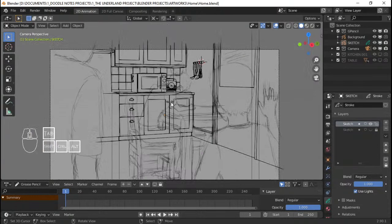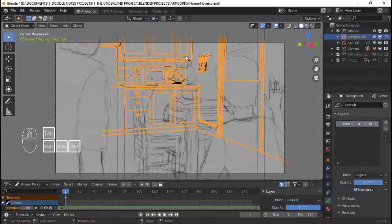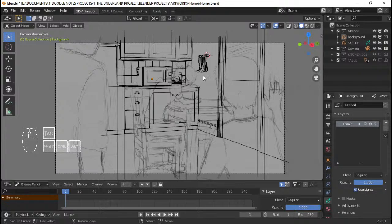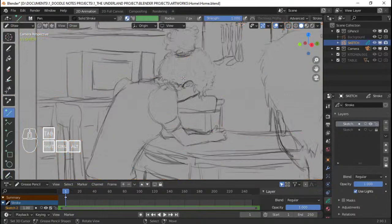Like I said in the previous part, I'll be doing most of the inking on the background off recording because it's a tedious task. As you can see, the background inking is done. It's pretty much like when I did the microwave on the first part — just using the line tool and stuff like that.